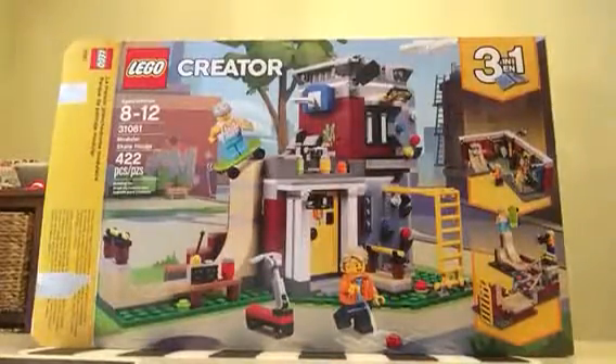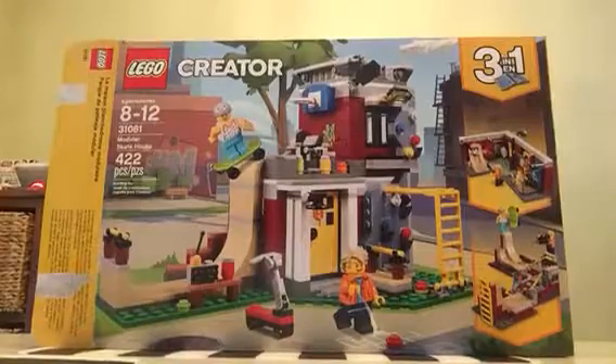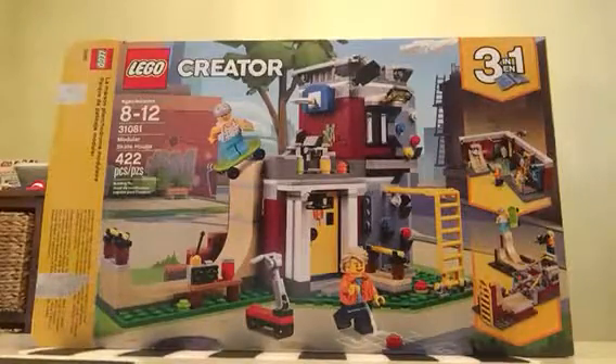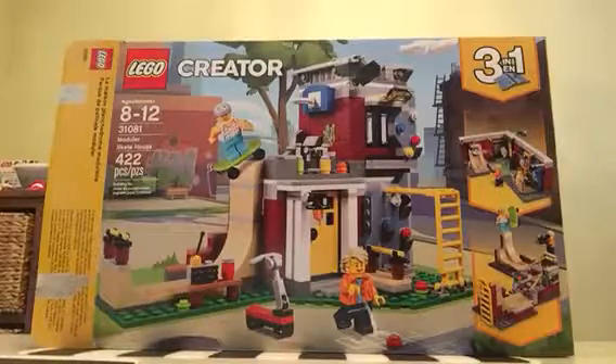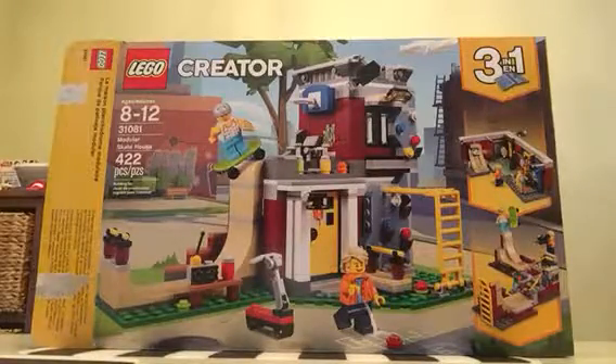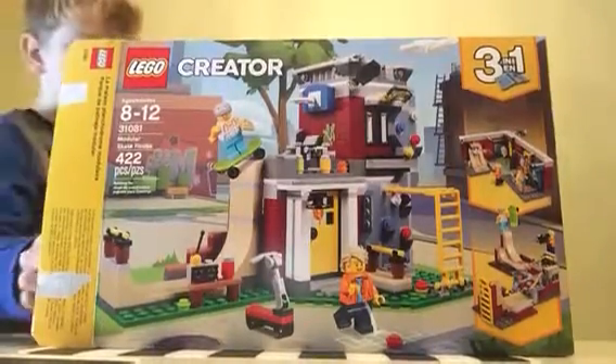Hey guys, Maddox here, and today I'm going to be showing you the Lego Creator Modular Skate House. It has 422 pieces. It's set 31081.